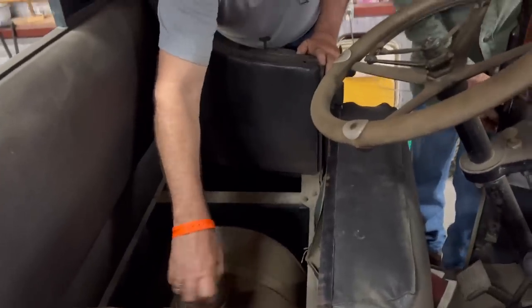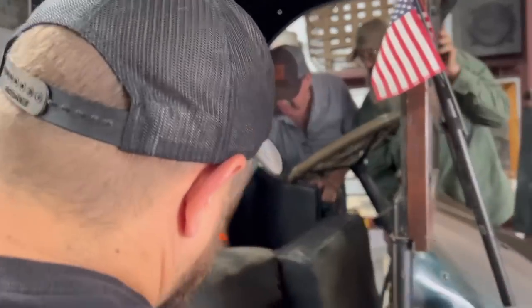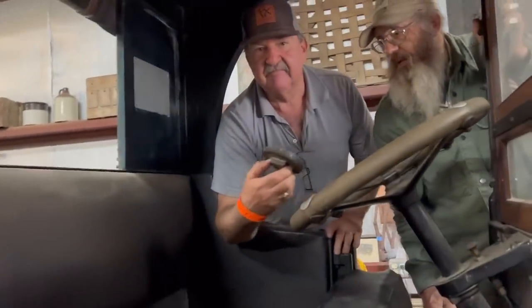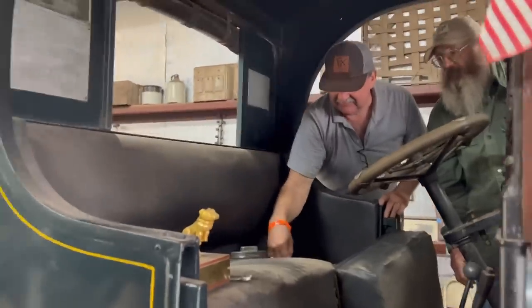We need to clean the gas tank out. Could you stick your hand in there and clean it? I'll stick my hand in it. You got a brass fuel tank? It's looking like a big beer cake. It's aluminum. Is it aluminum? That's a gas cap.